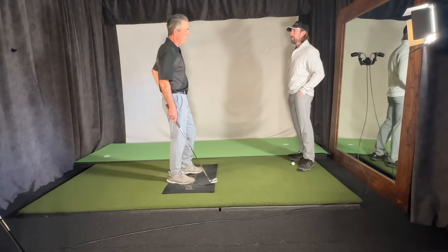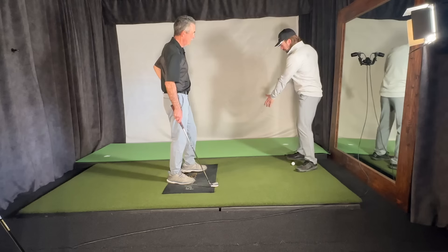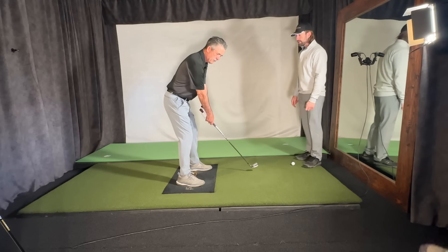There's no way to stop it at the top in a real swing anyway. So let's practice this morning feeling that right shoulder going up and back to get your shoulder turn steep, and then just go ahead and come on down.